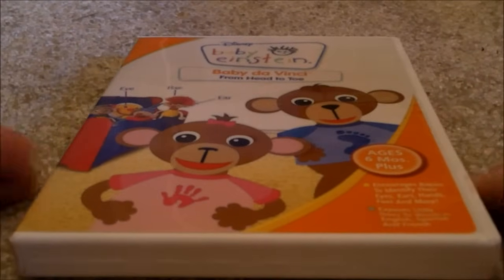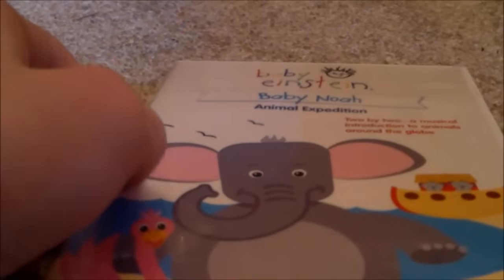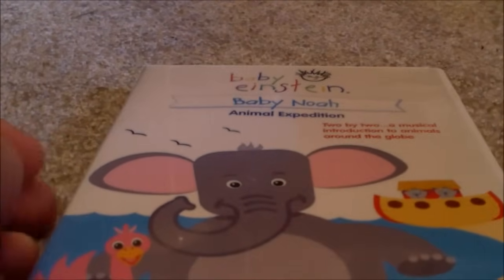Now the next one is Baby Da Vinci 2007 DVD — Front, Spine, Back. There's a disc, no parent's guide. Next one is Baby Noah 2004 DVD — Front, Spine, Back. Disc, no parent's guide.